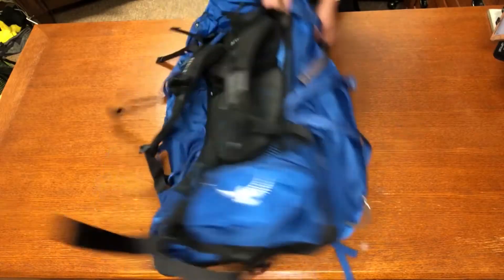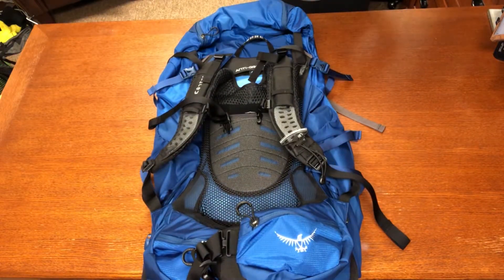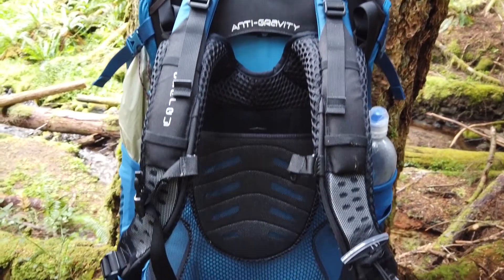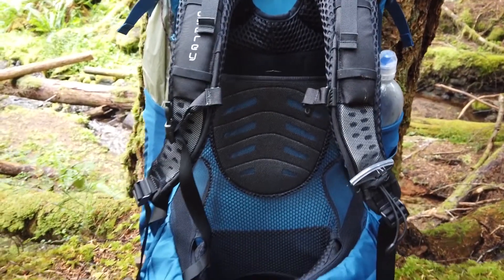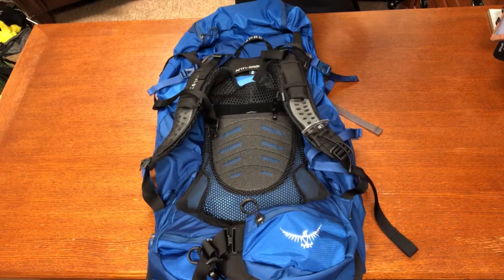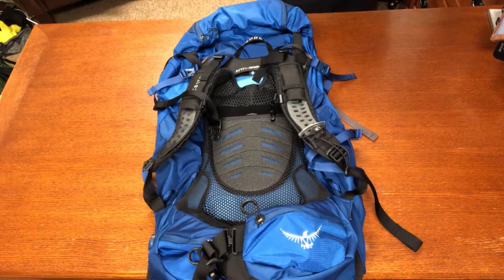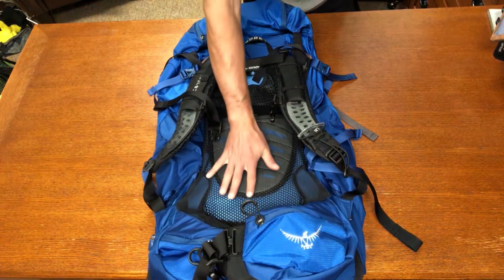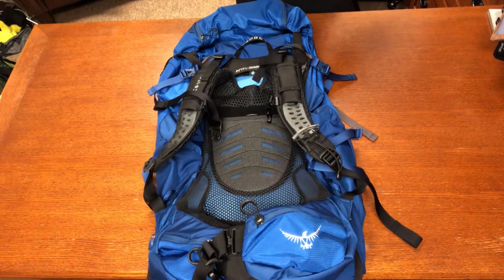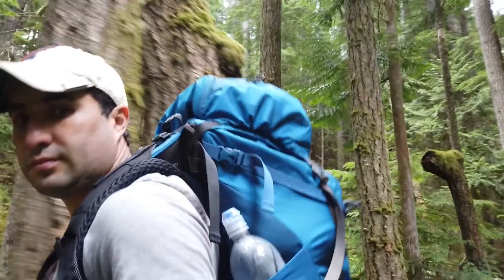Starting in the back, we see what really makes this backpack stand out — the anti-gravity suspension system. It's a big, broad, spacious back panel and an award-winning system. It is a bit different from the Atmos in that it's a bit beefier, built up to withstand heavier loads. The heavy-duty mesh trampoline back panel helps distribute the weight and keeps the pack away from your body for maximum ventilation.